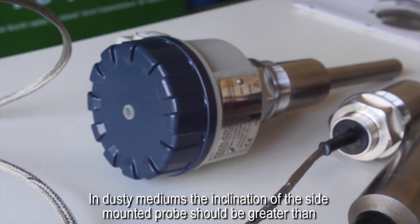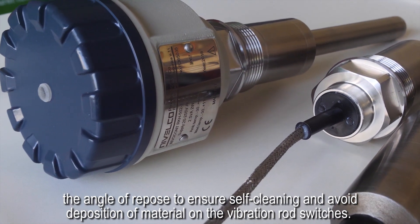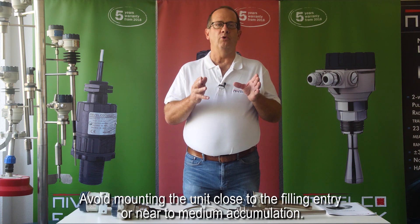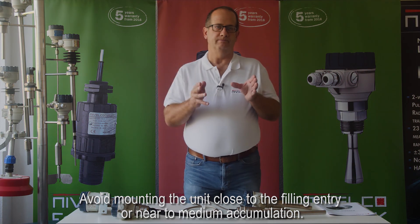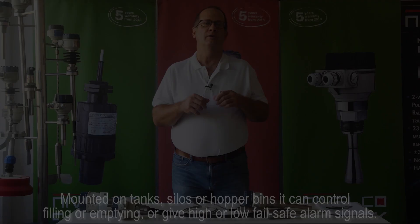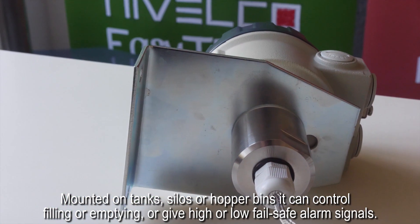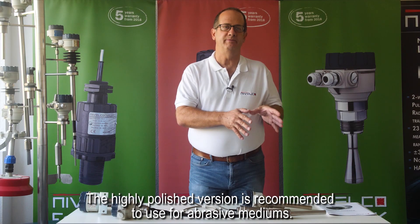In dusty mediums, the inclination of the side mounted probe should be greater than the angle of repose to ensure self-cleaning and avoid deposition of the material on the vibration rod switches. Avoid mounting the unit close to the filling entry or near to medium accumulation. Mounted on tanks, silos, or hopper bins, it can control filling or emptying or give high or low fail-safe alarm signals. The highly polished version is recommended for use with abrasive mediums.